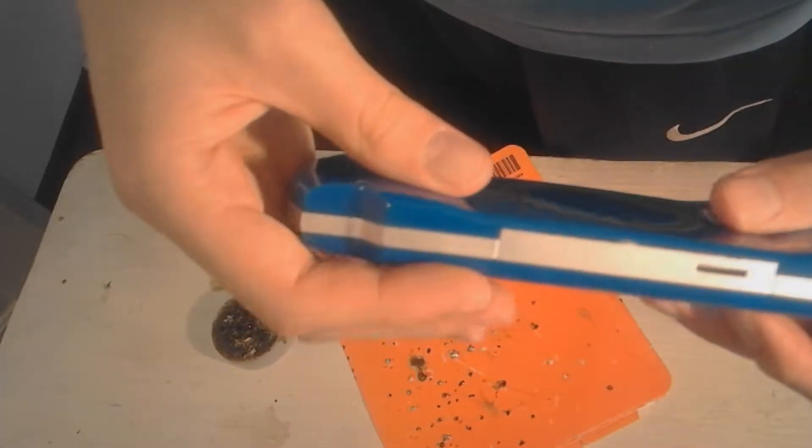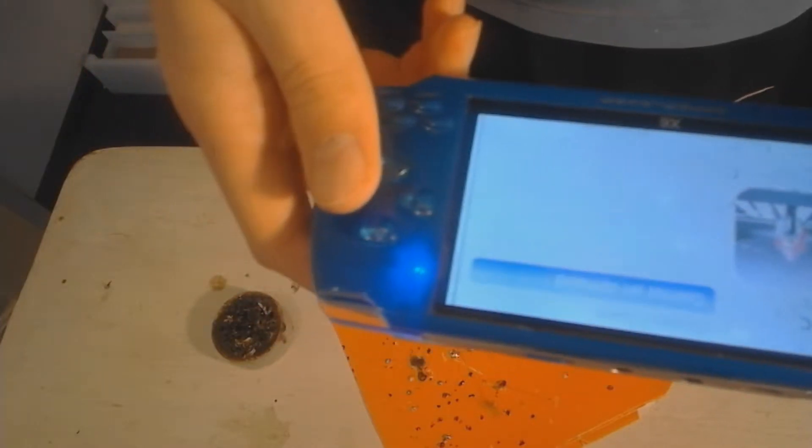Well hello guys, today I will replace the battery from my fake PSP that plays GBA and NES emulator. So let's get started.